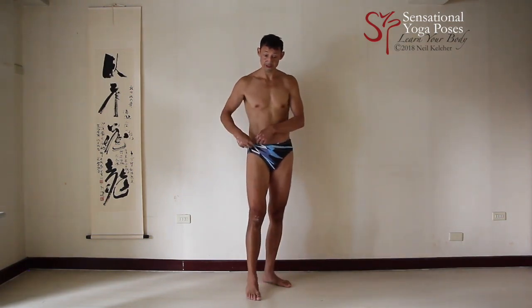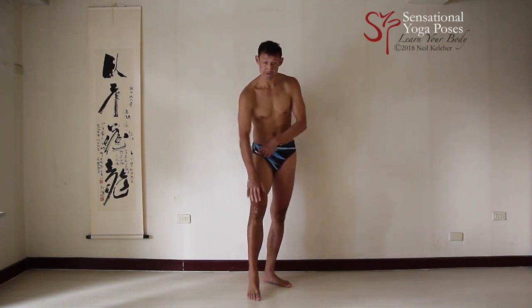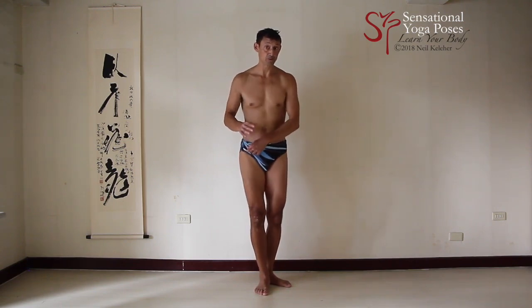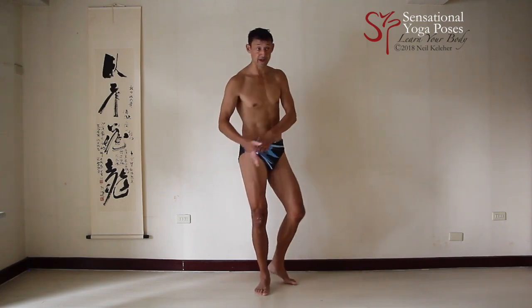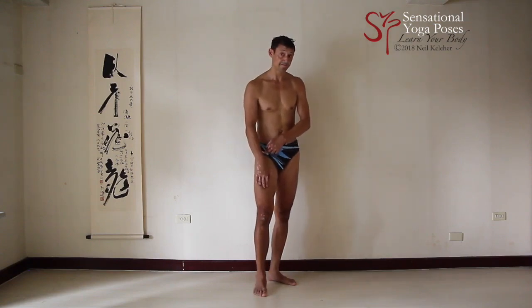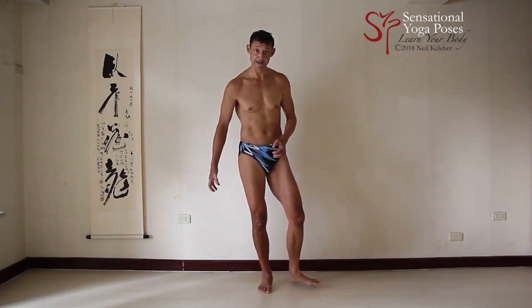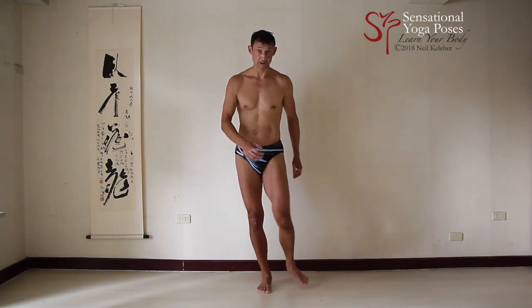Another long hip muscle I didn't mention is the rectus femoris, which runs from just below the front of the hip crest to the knee. Because it attaches to a corner point of the pelvis, it too may be important in hip rotation, particularly when you're not centered — either side of center. That muscle runs over the vastus intermedius. So to take the slack out of that muscle so that the rectus femoris is easier to activate, you could activate vastus intermedius as well, and try that while turning your pelvis left and right.